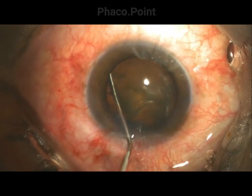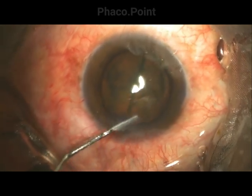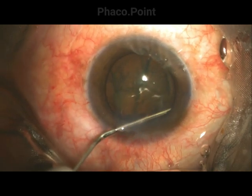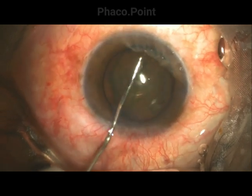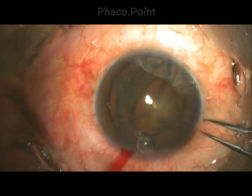It is elevated before injecting a sharp jet of fluid — note how the nucleus rises. Once decompressed, the same procedure is carried out at another clock hour. Once completed, the surgeon introduces viscoelastic to deepen the anterior chamber and then proceeds to rotating the lens.